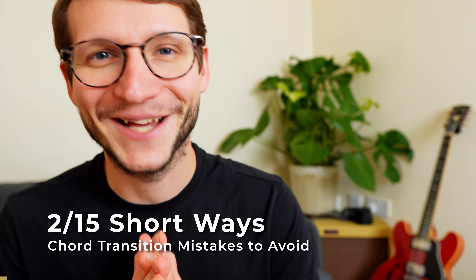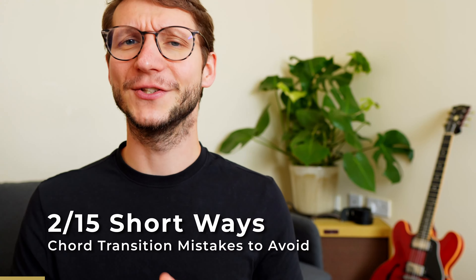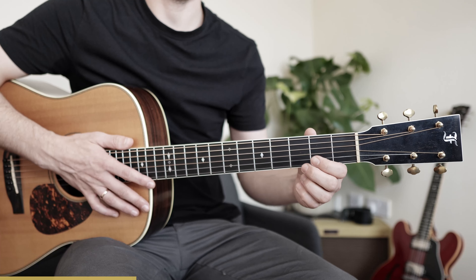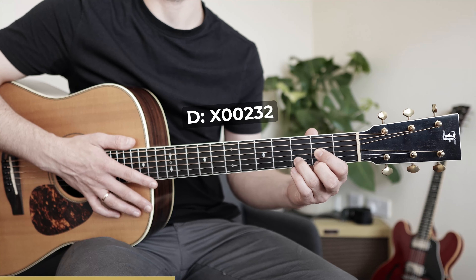This next one is a classic — shortest distance. Take the shortest distance possible for each finger. A common situation would be G to D, which you need in almost all songs, like Knocking on Heaven's Door or Father and Son. What I often see is: when finishing G, players go down with all fingers for D and then come up again — index finger, then middle, then ring finger.